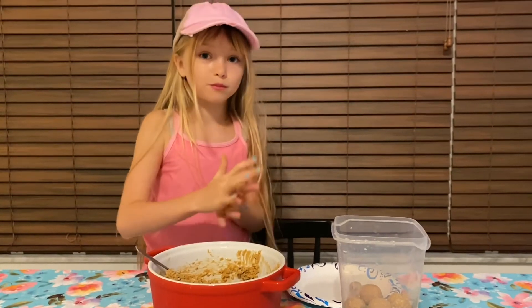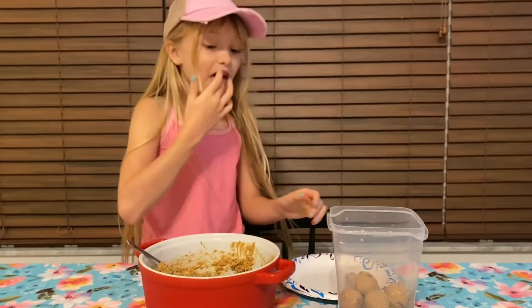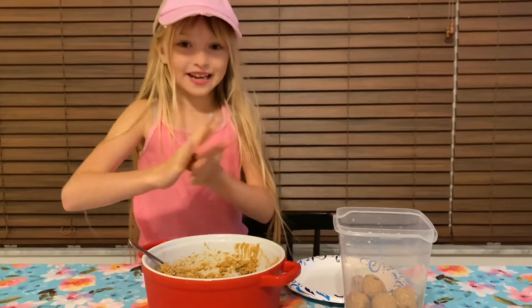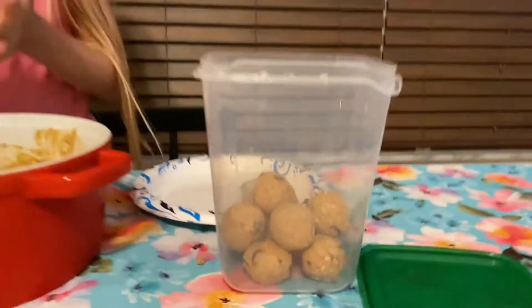The consistency came out really, really good this time. Last time I may have added a little too much honey because I didn't measure — I just dumped in whatever I had. So make sure you measure it out properly.